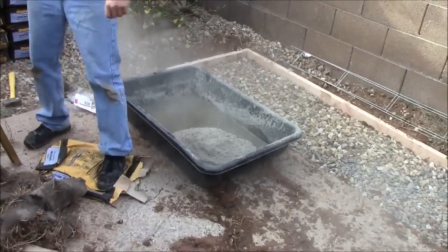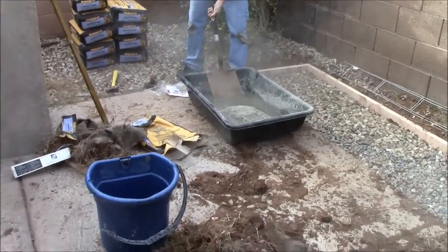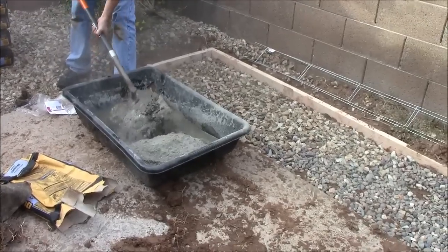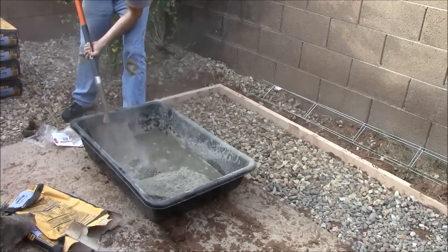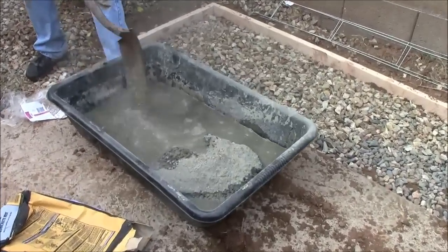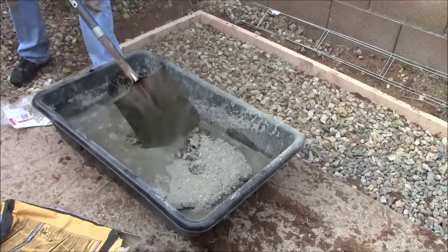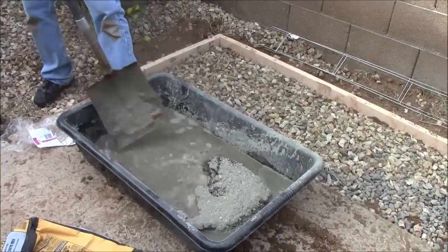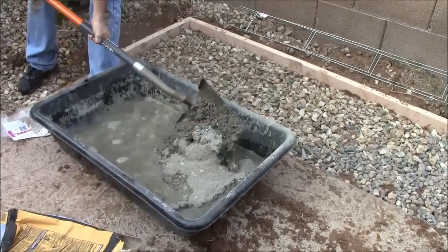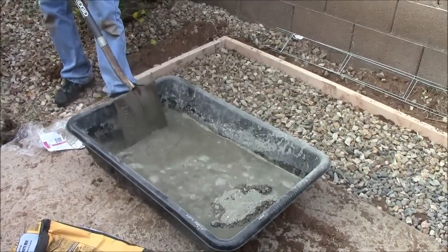Read the warnings on the packaging. Now we will use our square nose shovel and mix this concrete in. You don't want to over-water your concrete — if you find you have added too much water, just add some more concrete to make the mix thicker. You will be surprised how much water is absorbed. If you are not sure about how much water to use, read the instructions on the concrete bag.